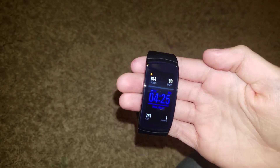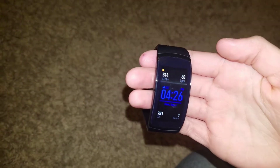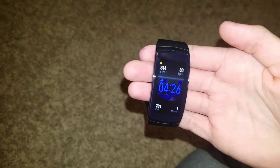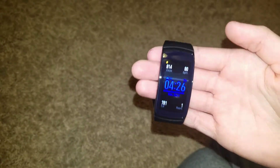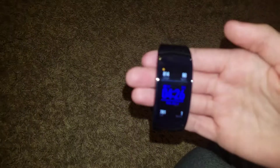I'm here with my brother Ben, and he's gonna be doing another video on his watch. He got a Samsung Gear Fit 2 Pro. Yeah, he got that — slid into Best Buy, copped one of those, and here we are. So, Ben.